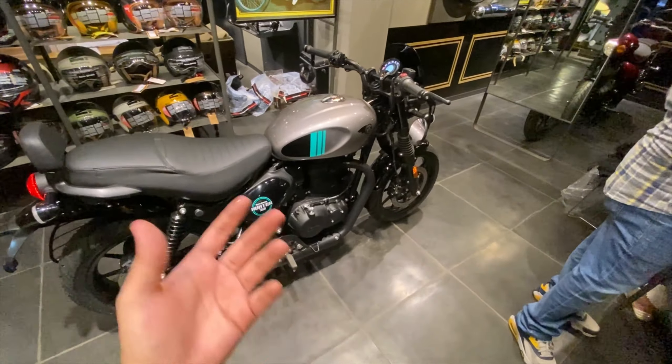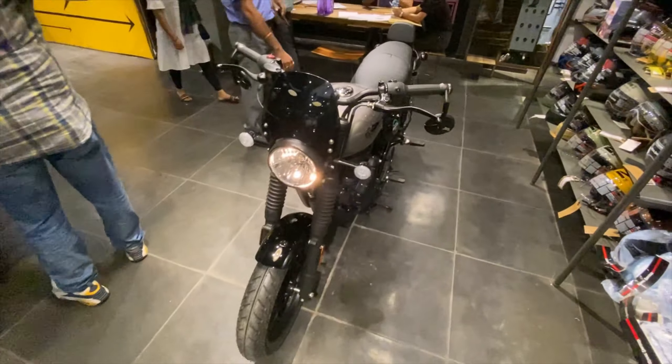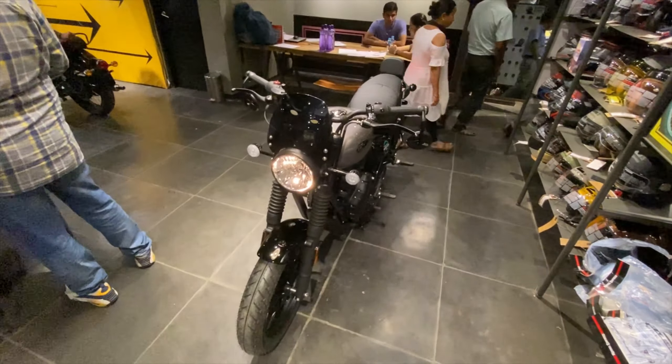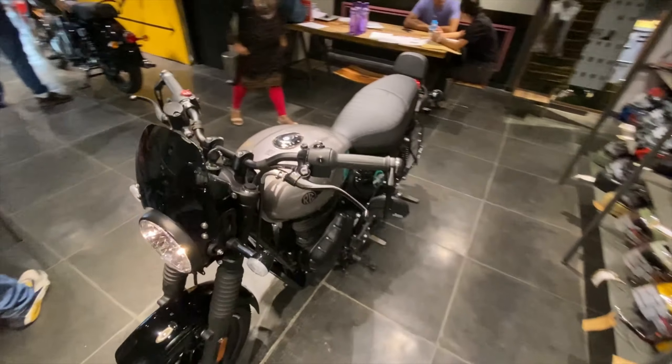So guys, this is my walkaround review of the 2023 BS6 Phase 2 Royal Enfield Hunter 350. If you liked this walkaround review, don't forget to give this video a like and subscribe to my channel for more videos like this in the future. That is me signing off for today - I will definitely see you in my next vlog, till then ciao!